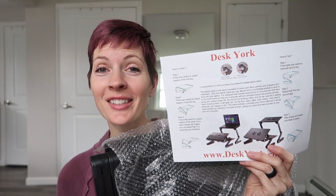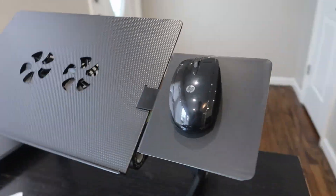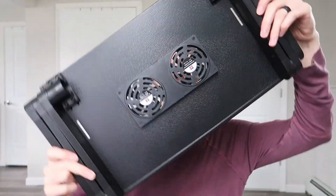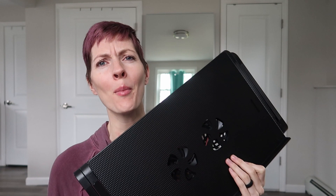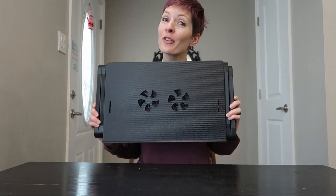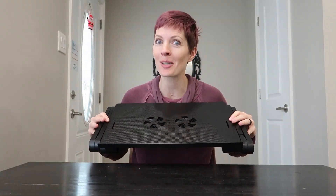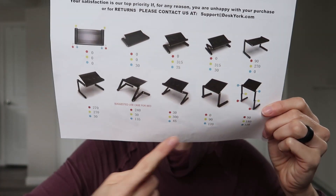I just got the Desk York adjustable laptop stand for review, featuring a non-slip mouse pad and two cooling fans. Here is the adjustable stand — it comes ready to go, fully assembled, which is different from most models on the market that you have to put together. This is good for a 13 to 17 inch laptop. Here are the amazing built-in cooling fans to keep your laptop nice and cool. It comes with a great visual guide of the different ways you can use it.